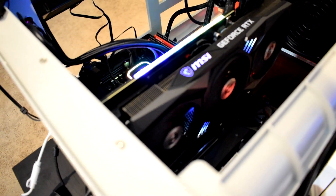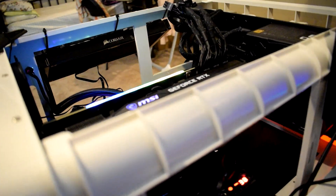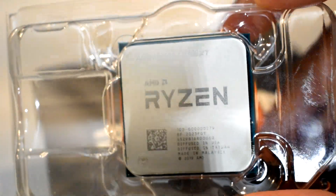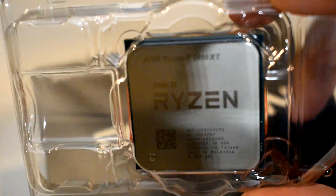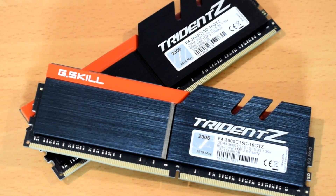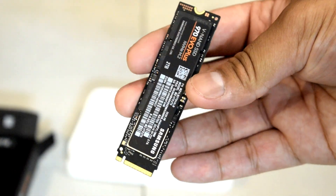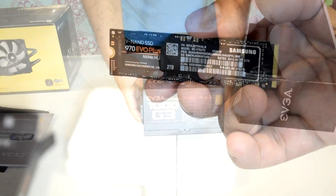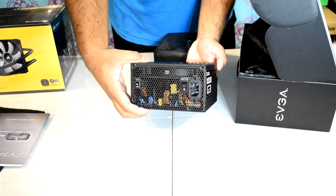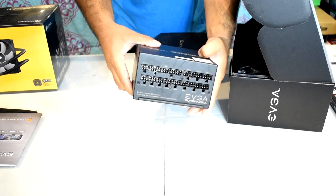Before we get into the results, here's a quick rundown of the test system specs. For the CPU, we've got an AMD Ryzen 7 3800XT, cooled by a Corsair H150i Pro XT 280mm all-in-one liquid cooler. For the RAM, we've got 16GB of G.Skill Trident Z memory running at 3600MHz with CL15 timings. The motherboard is an MSI MEG X570 Unify. For storage, we've got a 2TB Samsung 970 EVO Plus NVMe SSD. Powering the entire system is an EVGA G3 1000W 80 PLUS Gold power supply. If you're interested in full system specs, check the video description down below.